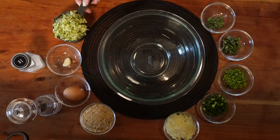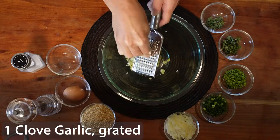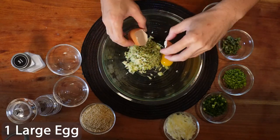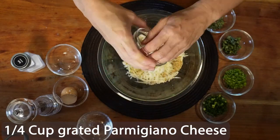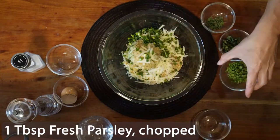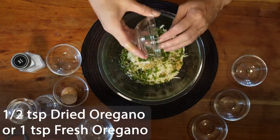Now we are ready to combine everything in a bowl: 1 cup of shredded zucchini drained well, 1 clove garlic finely grated, 1 large egg, 1 third cup of breadcrumbs, 1 quarter cup of grated Parmesan cheese, 2 tablespoons of chopped green onions, 1 tablespoon of chopped fresh parsley, 1 teaspoon of chopped fresh basil, and 1 half teaspoon of dried oregano.